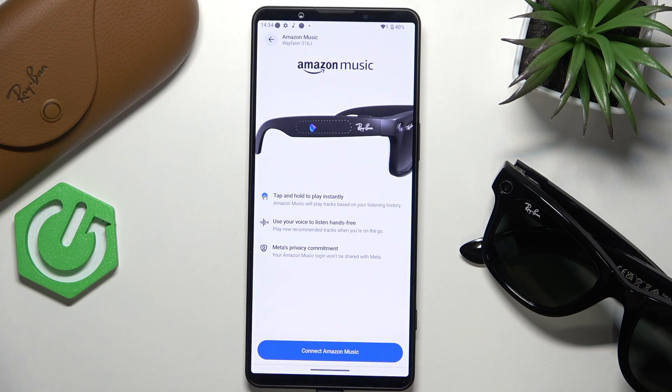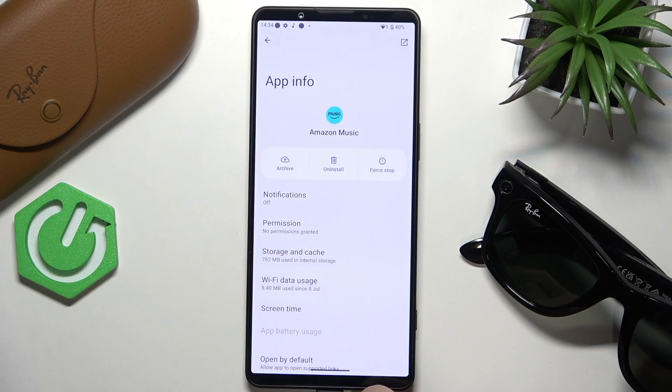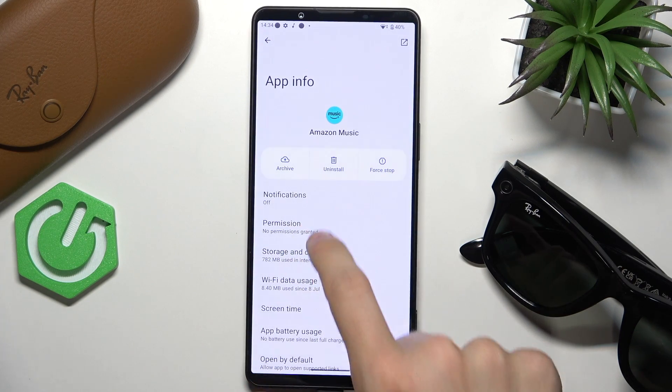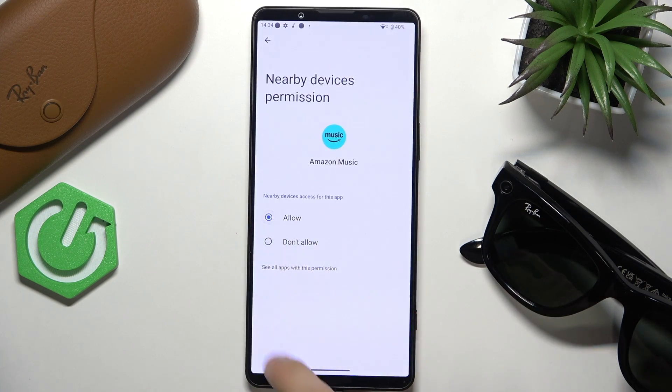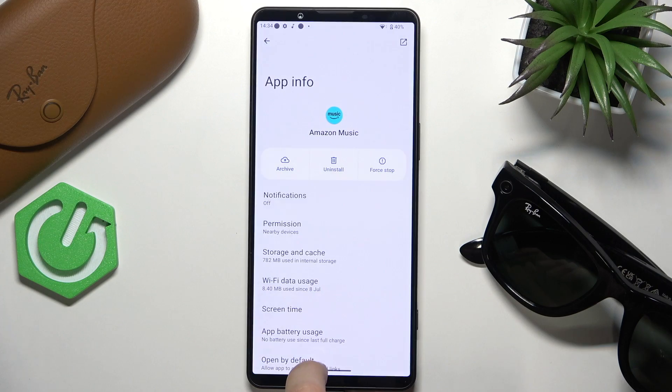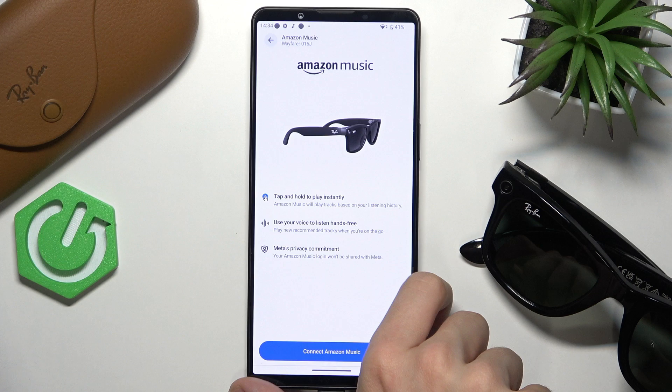Go to Amazon Music, then click on connect Amazon Music, open settings and go to permissions of Amazon Music, then go to nearby devices and allow.